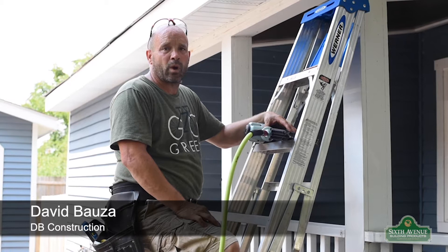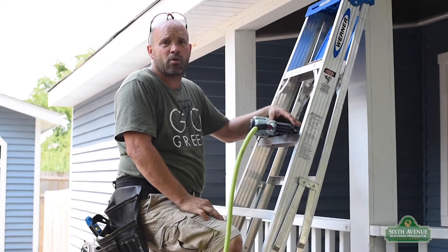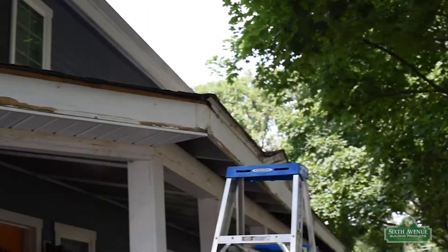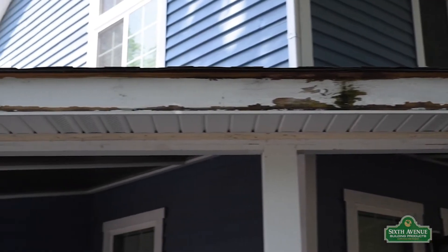Today we're installing white PVC fascia board on an existing home, supplied by Menards. After successfully removing the existing trim, it's time to prep for installation.